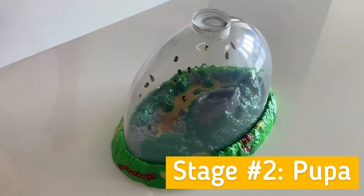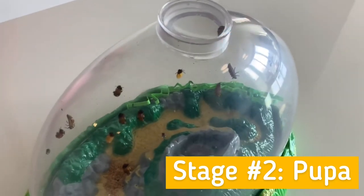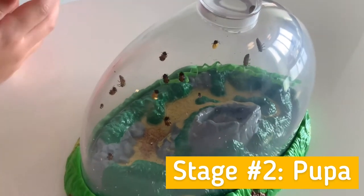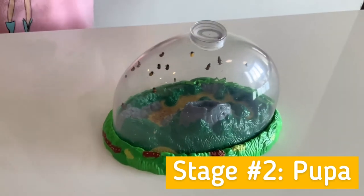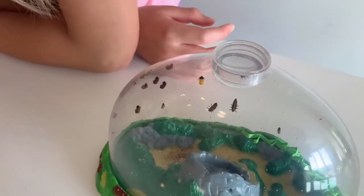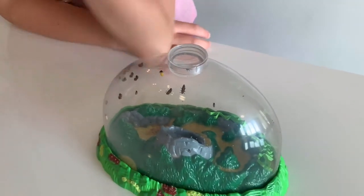One is already a pupa but we're pretty worried it's going to fall off. The rest are just turning into pupas — they take their skin off so they can have new skin, because the old skin was too small for them and the new skin is going to be good for them.